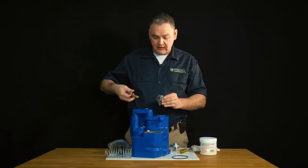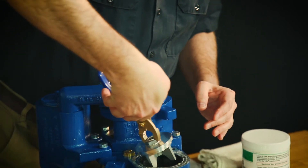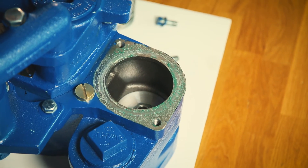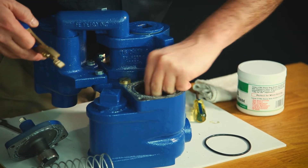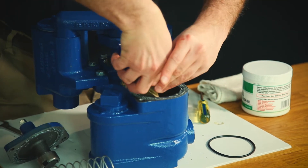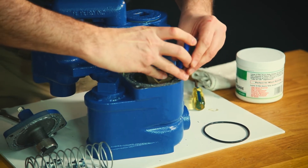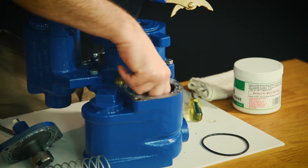We'll simply take our pliers again, put it on our nut, and slowly lower the check valve back in. We want to make sure it goes in proper. You hear that slide in. Now we want to make sure it's moving up and down nice and freely, and that it is sitting flat and sealing against the manifold.